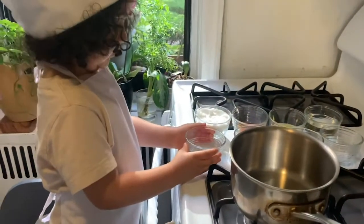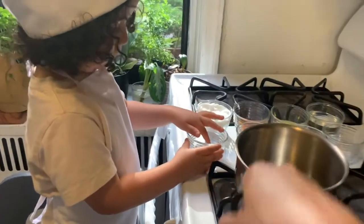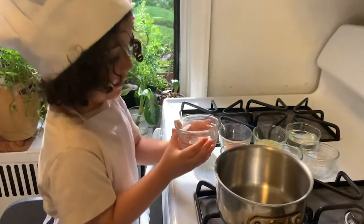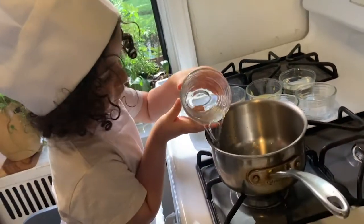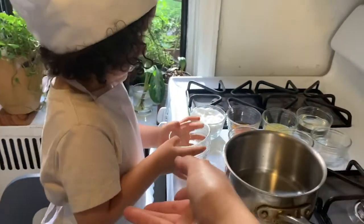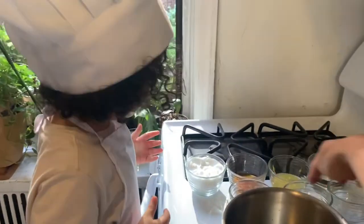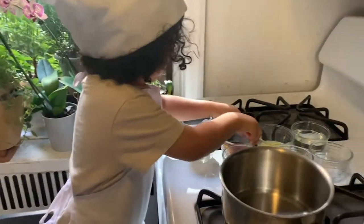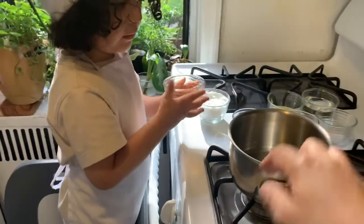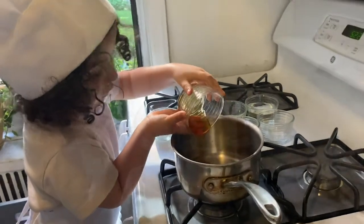Are you ready? Yes. We're going to put all our ingredients. So we're going to put the water first. Good job. Maybe we're going to need a spoon for the honey — Mati, put the honey in. Very good.